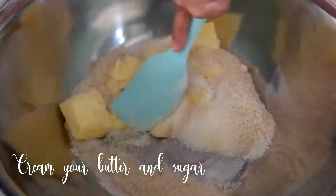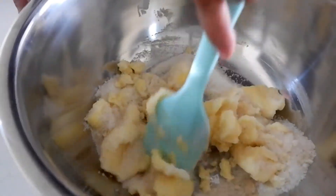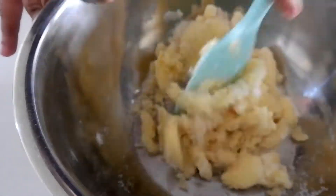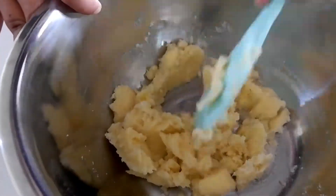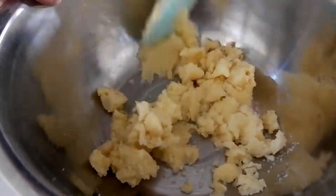In your mixing bowl, cream together your softened butter, brown and white sugar. When making these cookies, you have to make sure that your butter is at room temperature. Cream the butter and sugar together — rub it against the side of the bowl and continue doing this step until you reach a creamy consistency.